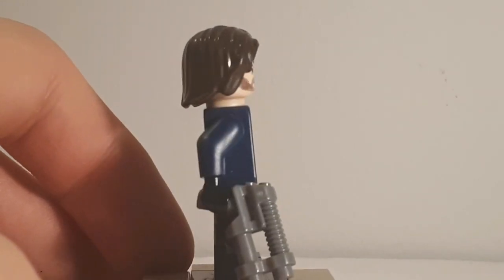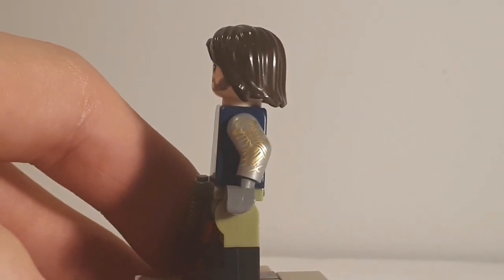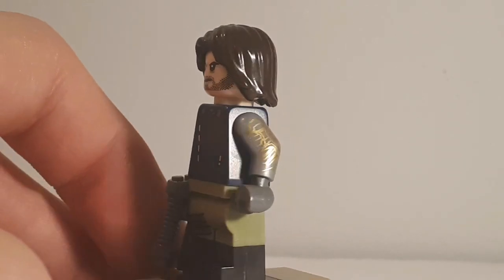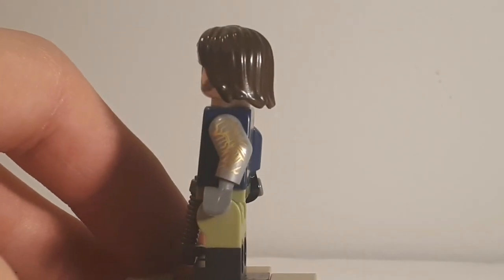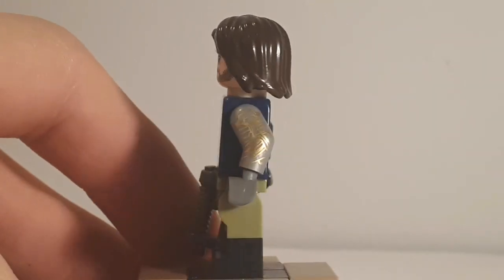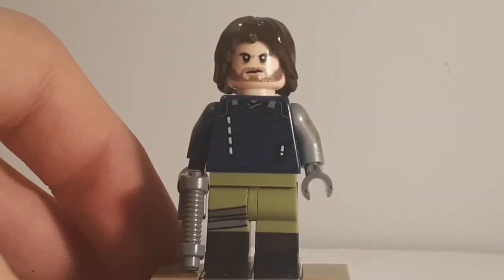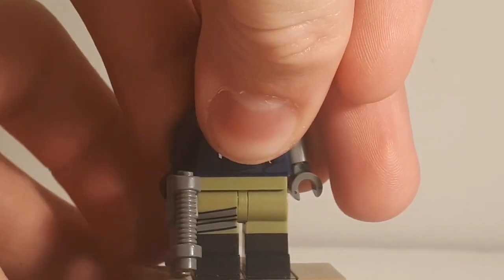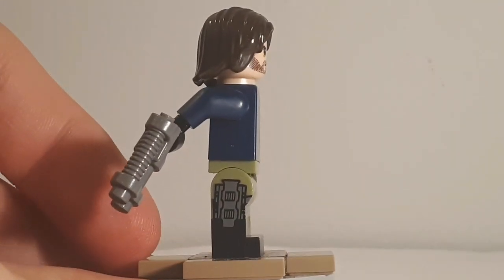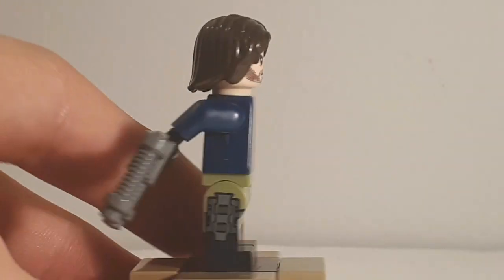His right arm is a regular dark blue arm. His left arm — the Wakandan vibranium arm — is really nice for what LEGO did, though I wish they'd used a shinier chrome color because it looks a little dull next to the gold detailing. His legs are olive green and black dual-molded with a gray strap that continues onto the side of the leg, though not onto the back since it's very hard for LEGO to print on the backs and insides of legs.